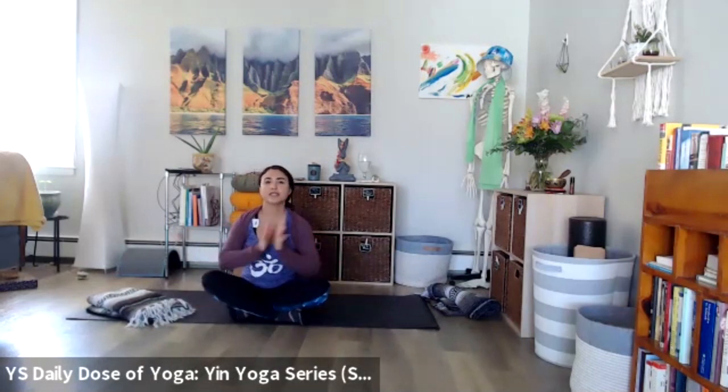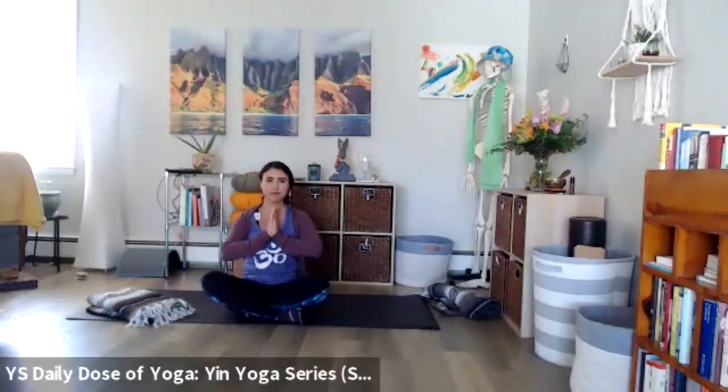As always, thank you for watching, thank you for listening. We'll see you back here tomorrow as we continue on with our yin yoga series on Yoga Story Daily Dose of Yoga. Peace.